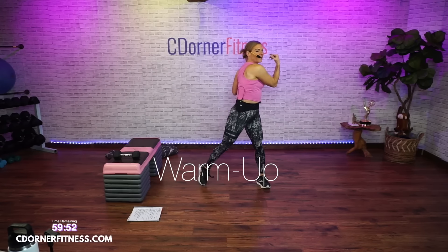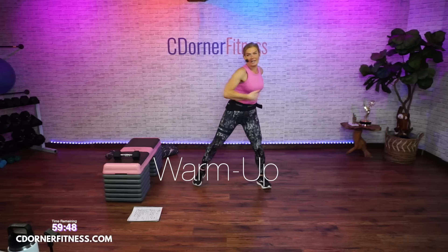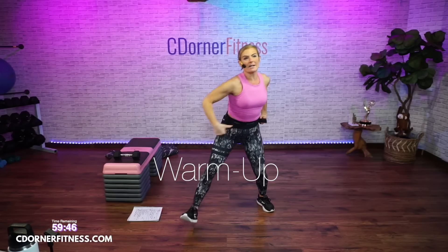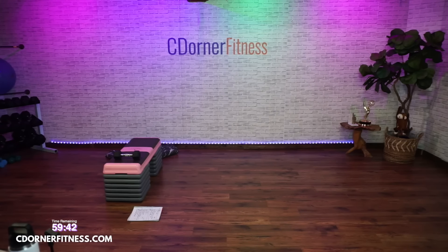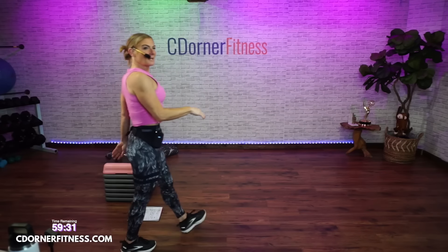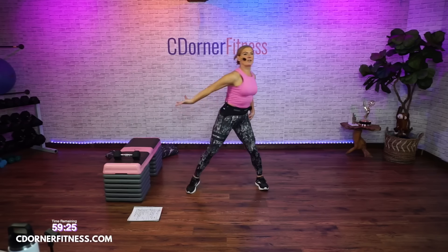Let's just swing it out. Keep going. Side. Keep going. It's the same mic I always use. Keep going. Up. Stay with it. Anybody else who cannot hear me clearly?